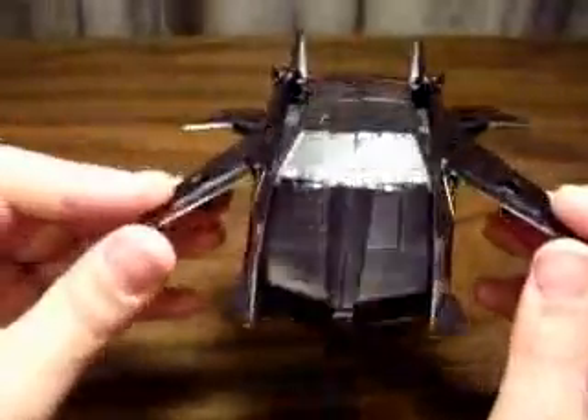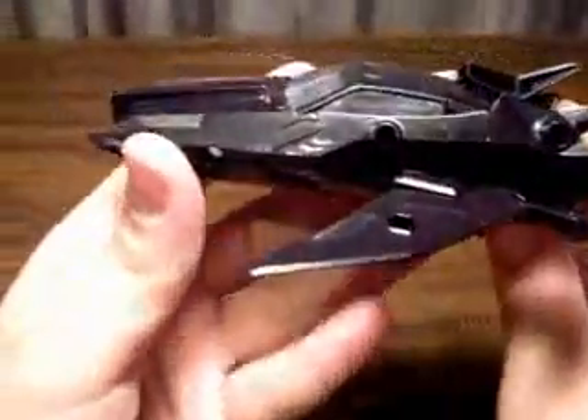Actually, before you do the back pegs, make sure this front little slot here is in there first on either side, before you decide to peg everything together — otherwise it's gonna be nasty. We want clean panel lines, no cracking. And lift the wings around — if you got everything right, they should just peg in there without any issues, which this one just did. Shows I've done it so much. And here you have this awesome looking vehicle mode. It's just so sleek.